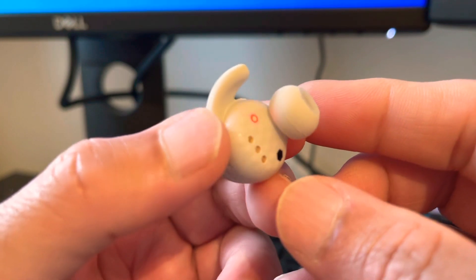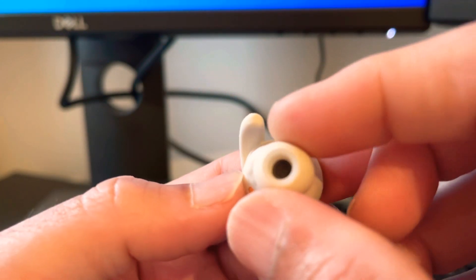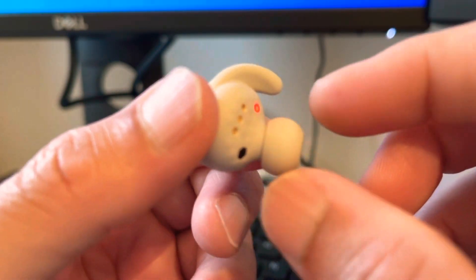One good thing is that if you take them out they stop playing the audio or music — these are in-ear earbuds so they go right in your ear canal.